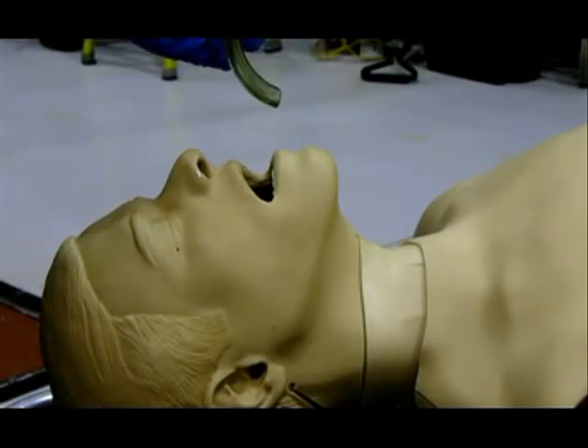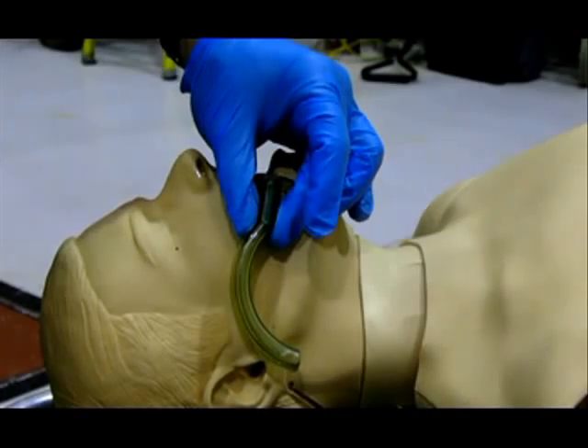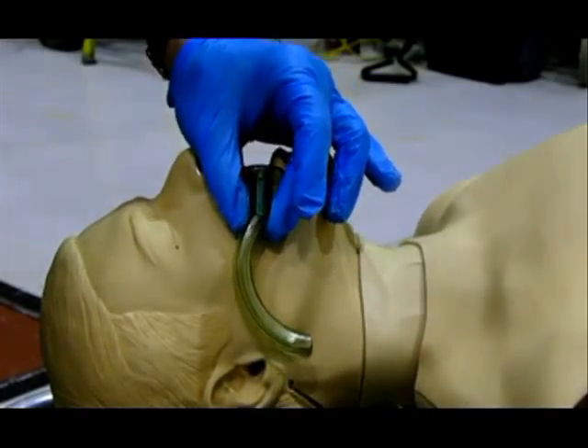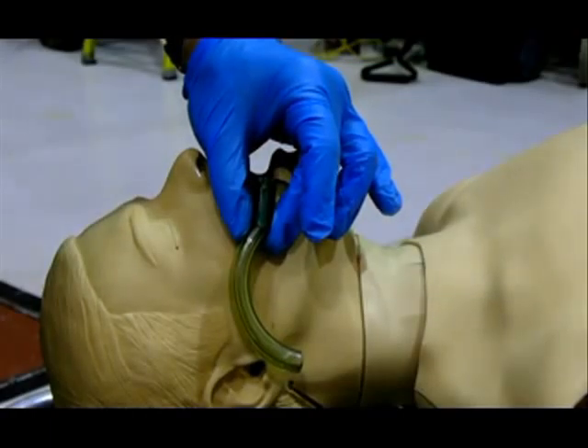Sizing of the OPA. OPAs come in a variety of sizes to fit almost every patient. The important thing to remember is to know how to properly size an OPA for optimum fit. Place the adjunct on the patient's cheek with the flange parallel to the corner of the mouth, which is generally equivalent to the lateral incisors. The tip should extend to the earlobe for a proper fit.